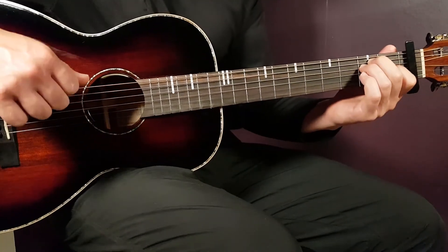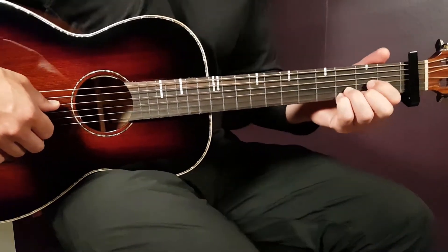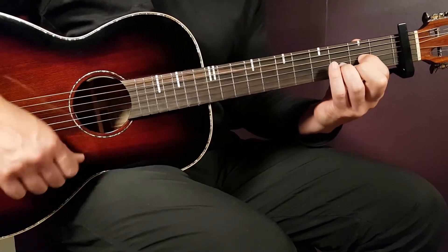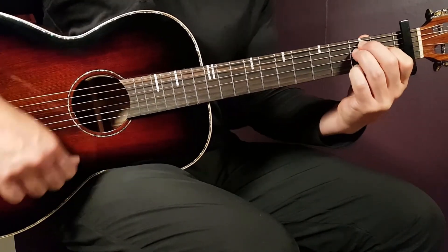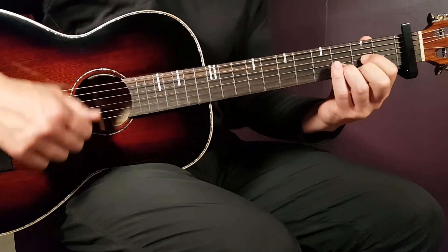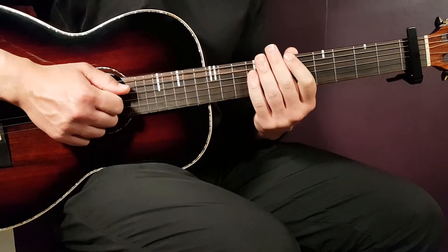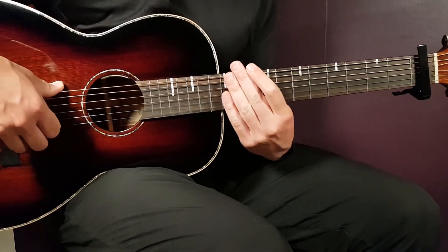I'm going to play this slowly for you first so you can follow along, and then at standard tempo so you can hear how it sounds.